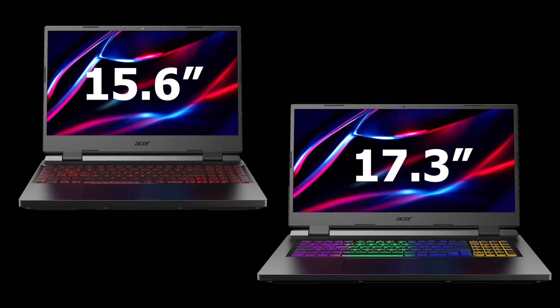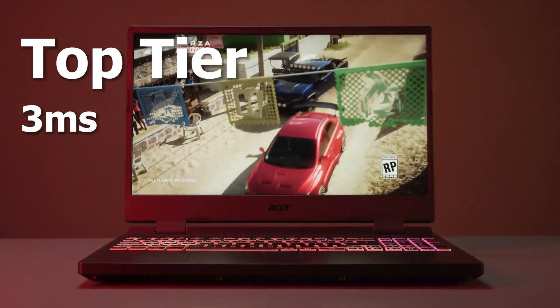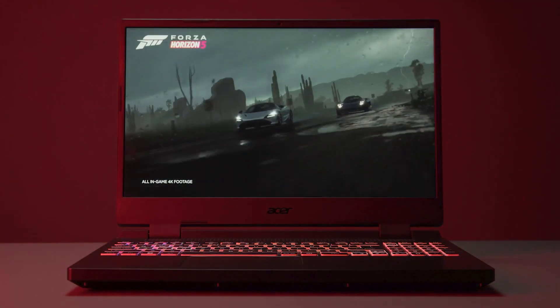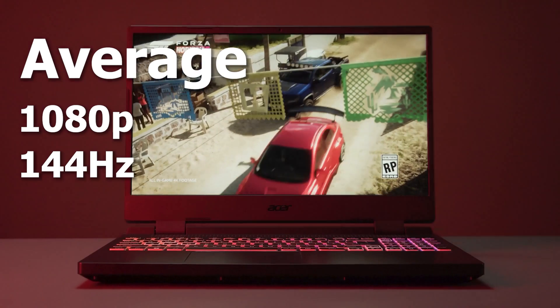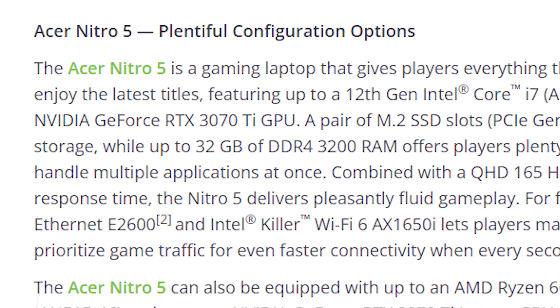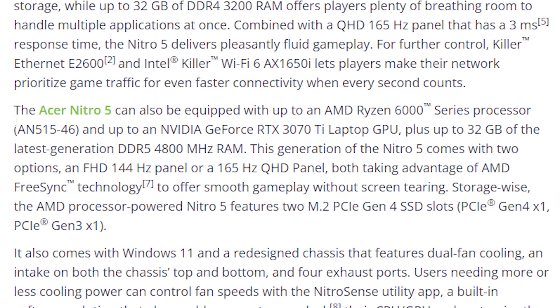There will be 15 and 17-inch versions of these laptops, with display options ranging from the top-tier 3ms QHD 165Hz panel with full sRGB coverage, down to more average 1080p displays with either 144Hz or 165Hz panels for cheaper models. The top-tier Intel models with the 3070 Ti can be specced with the QHD 165Hz panel, while the top-tier AMD models with the 3070 Ti could be specced with either a 1080p 144Hz panel or a 1440p 165Hz panel, with both offering FreeSync support.